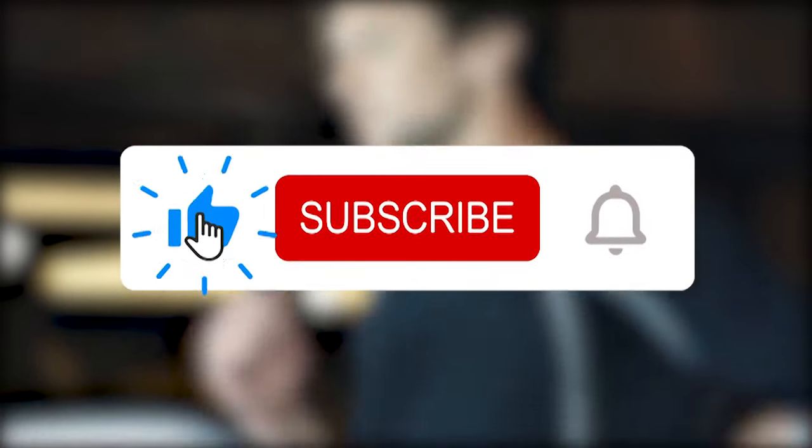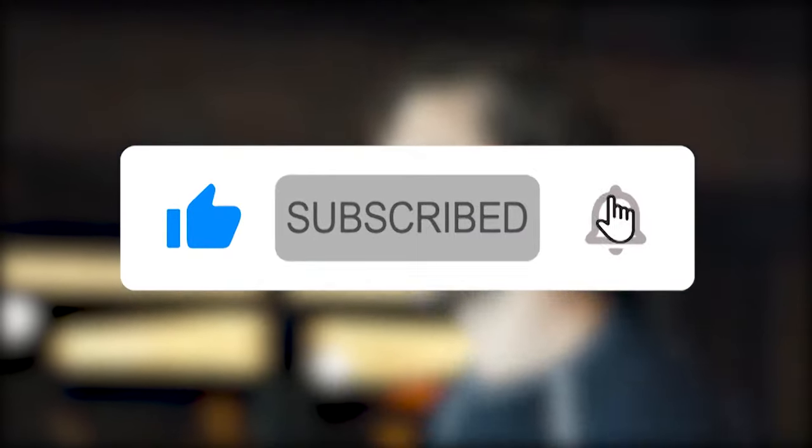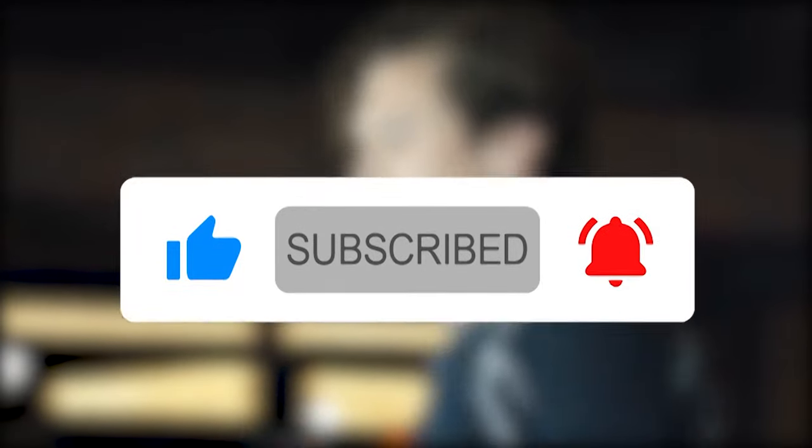If you liked this video, please hit the thumbs up button and subscribe to our channel. Also let us know which treadmill you would like us to review next.